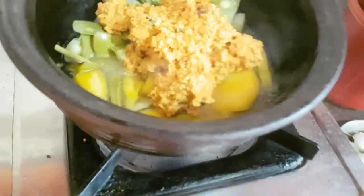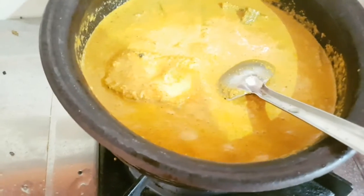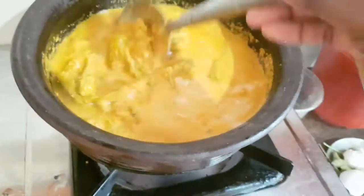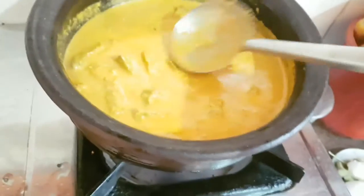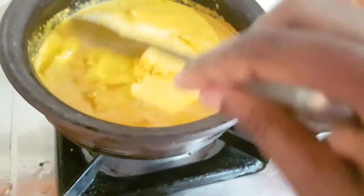We'll put the ribs on the top. We'll put the ribs on the top of the wok in the oven. We can make a glass of our wok before we take the top.